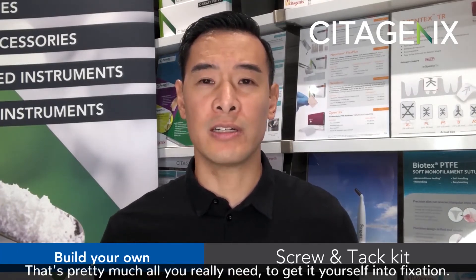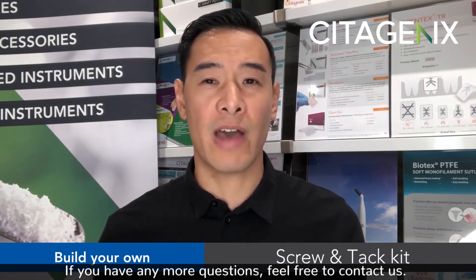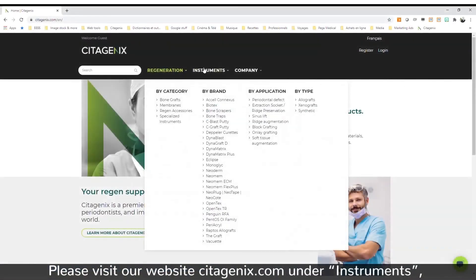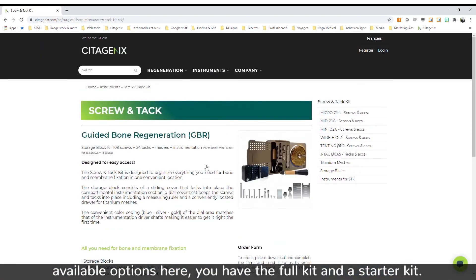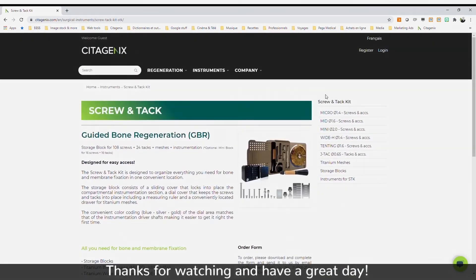That's pretty much all you need to get yourself into fixation. If you have any more questions, feel free to contact us. Please visit our website seatogenics.com — under instruments you should be able to view screws and tacks, and there are two available options: the full kit and a starter kit. Thanks for watching and have a great day.